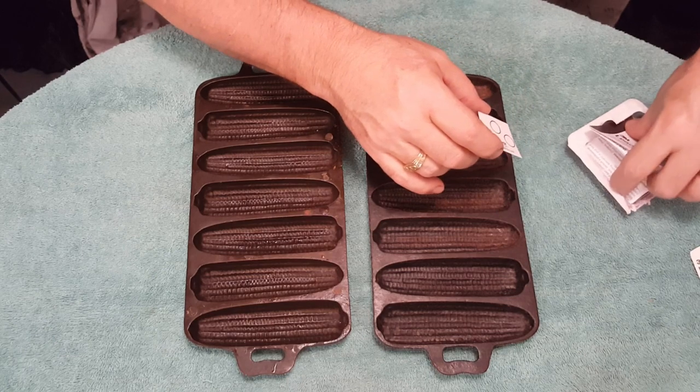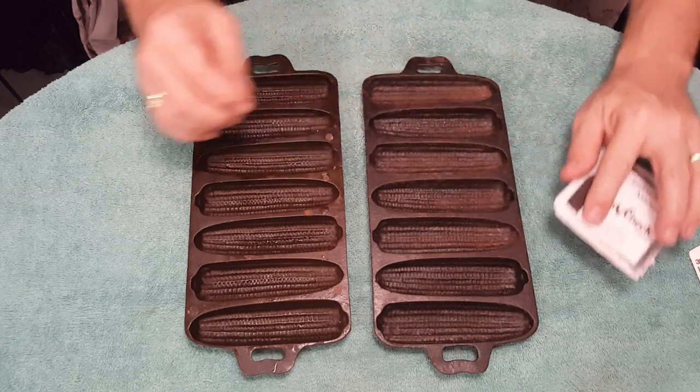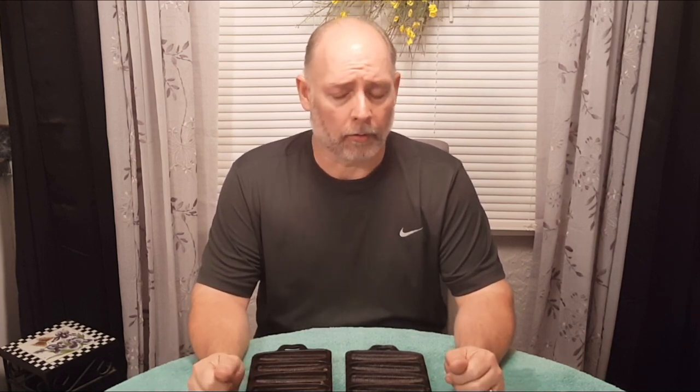You can buy these in larger packs of more than just two, but they're a little more expensive — I think I paid $10 for this one. So there you go. That's the way that you test for lead on your cast iron cookware. We just want to make sure that we're safe.